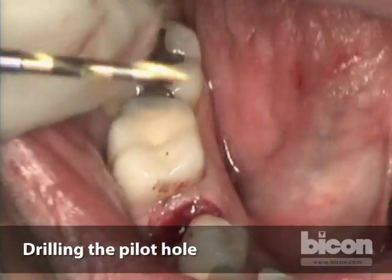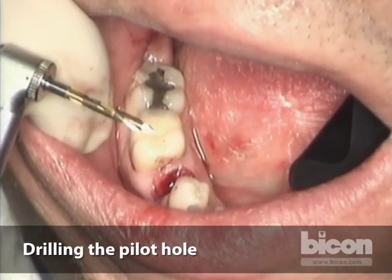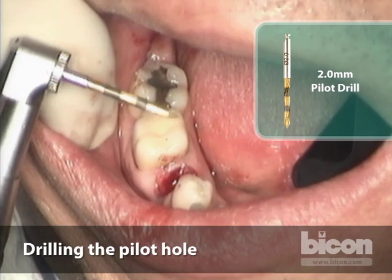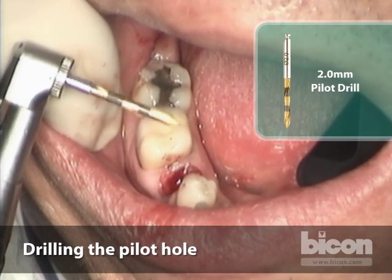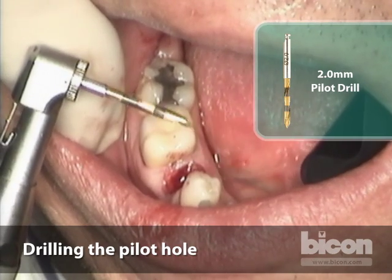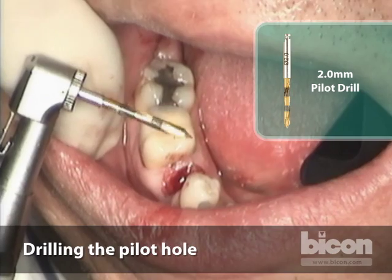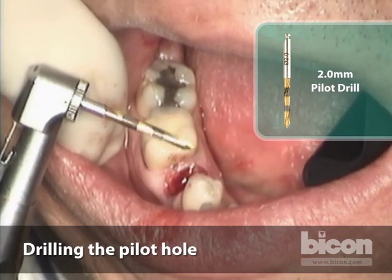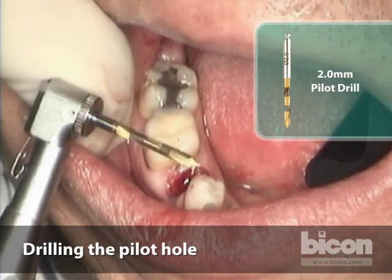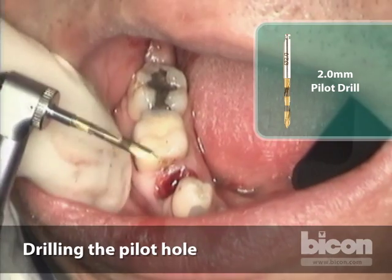The pilot drill in the Bicon system has two broad bands. The first is between six and eight millimeters, starting exactly at six and ending at eight. The second band starts at eleven and ends at fourteen millimeters. The drill itself is very sharp and externally irrigated.